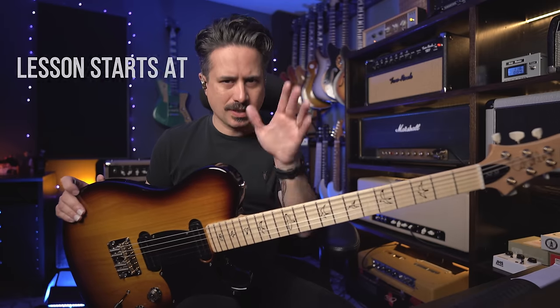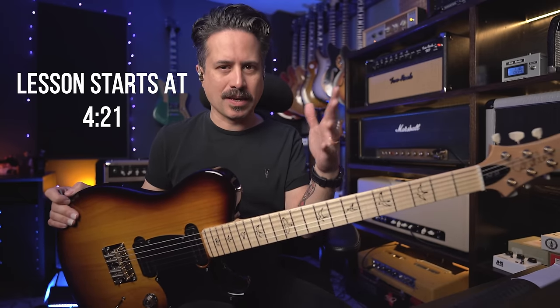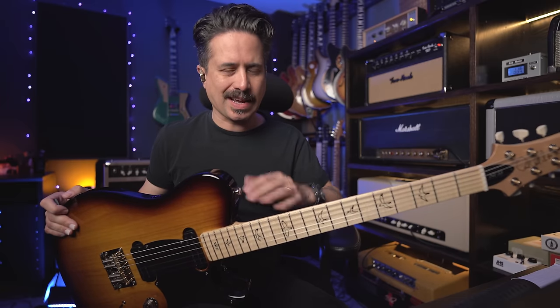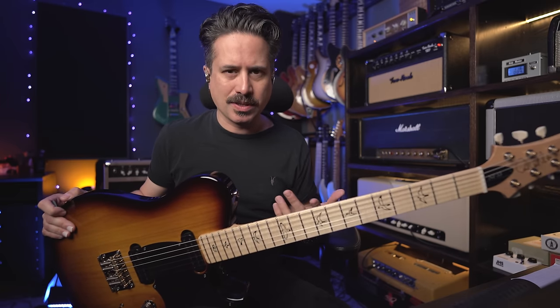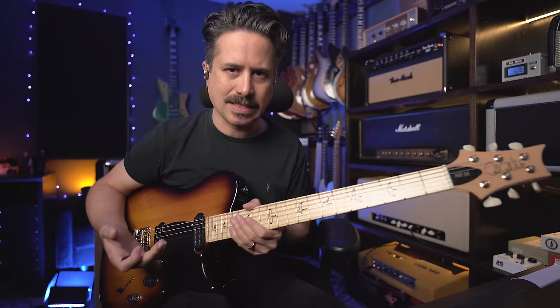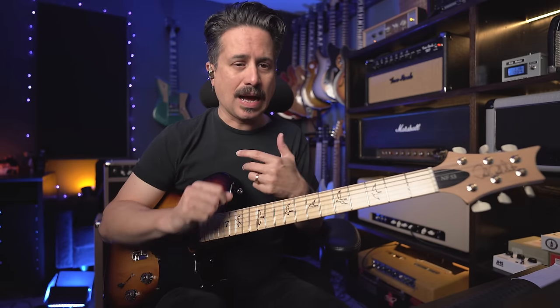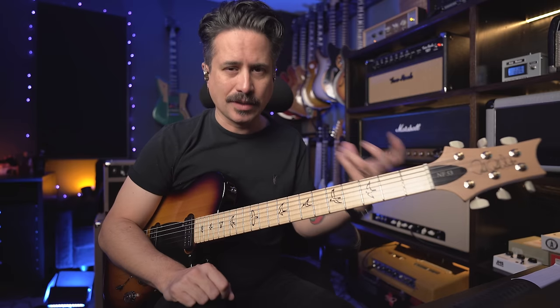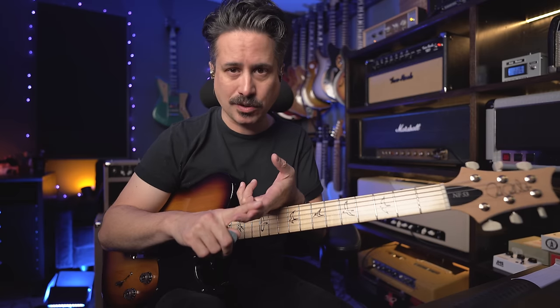Let's talk about this guitar real quickly. This is a PRS NF-53, and I can already hear the comments: that's not a real tele, Paul needs to stay in his lane. I kind of abandoned teles and country playing a number of years ago because I just wanted a different sound and a different direction. Whenever I pick up a tele-style guitar, it makes me play in a certain way. And frankly, I'm not a traditional country player — I'm never going to be as good as those who grew up playing it.